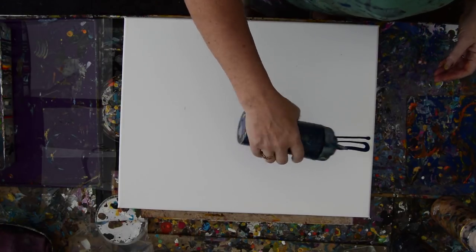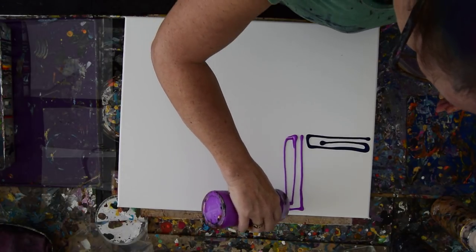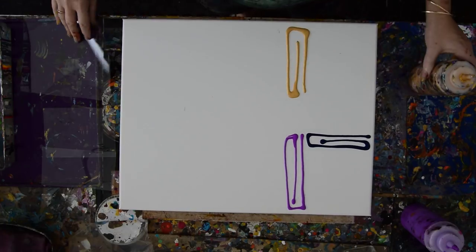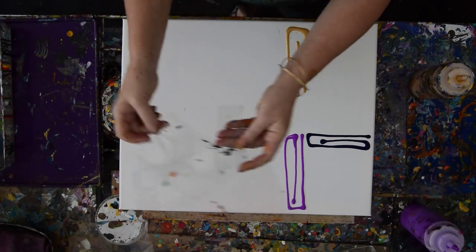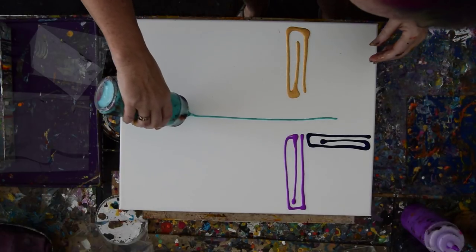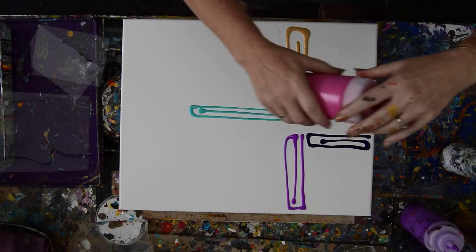I'm thinking that I would just like to take some time and put some colors down anywhere I feel like it, any way I feel like it, and take my pieces of acetate that I have cut up into multiple sizes to be swipe cards. And I'm going to try and put like three lines in every area.